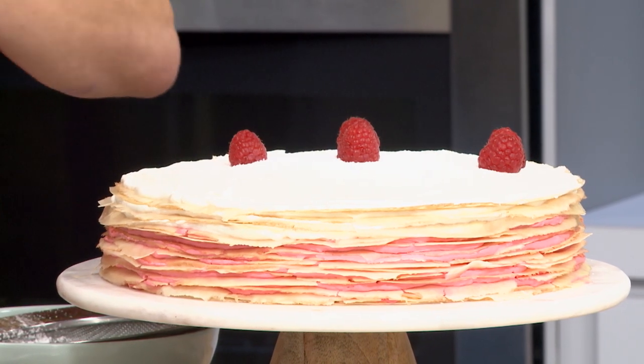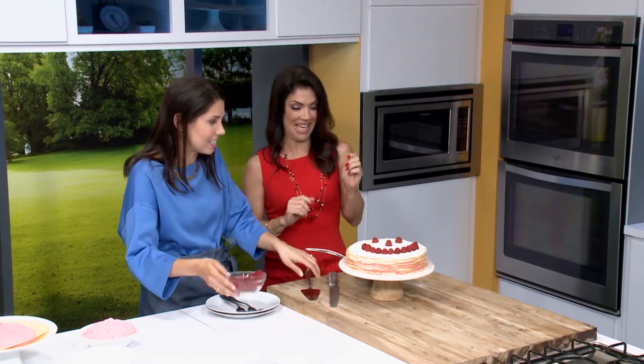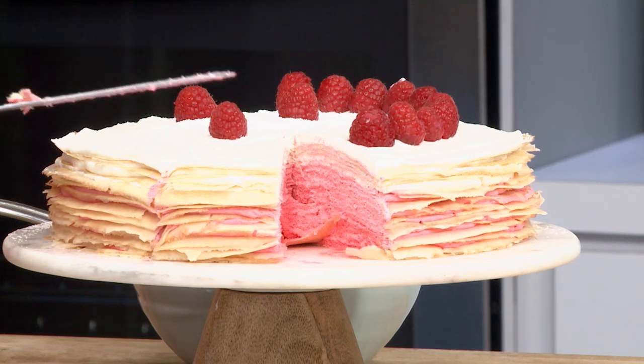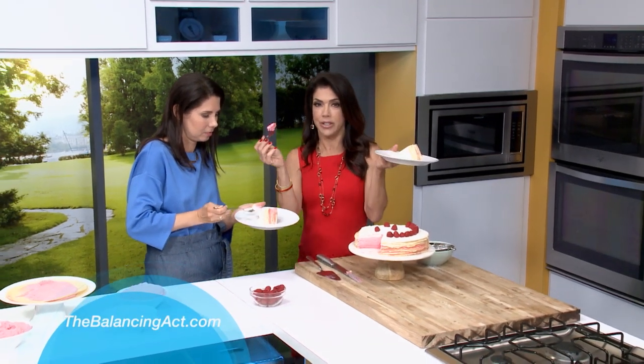Family Circle has amazing recipes and great desserts. We are the only magazine for moms of teens, so we can help you navigate all those conversations. Whatever you're going through, we are there to help — it's a no-judgment zone. It's not just recipes; whatever you're going through, we've got you covered. Let's cut into it — this is where the big ta-da moment happens. Look how pretty it is inside! So many more recipes like this one. We are on FamilyCircle.com, and viewers can go to TheBalancingAct.com to find out more.